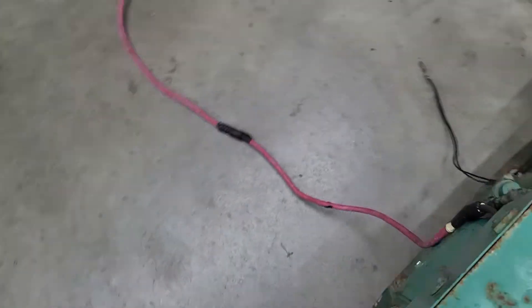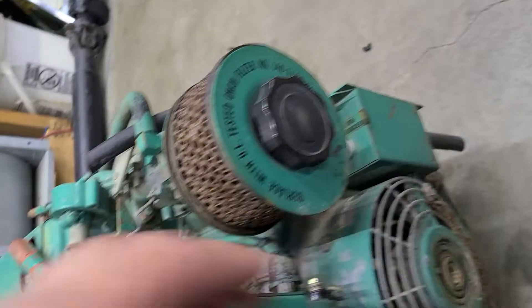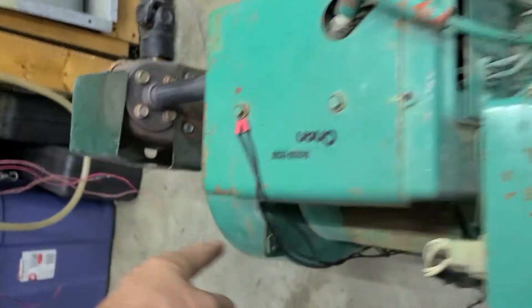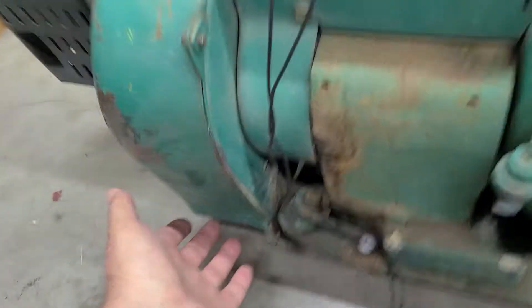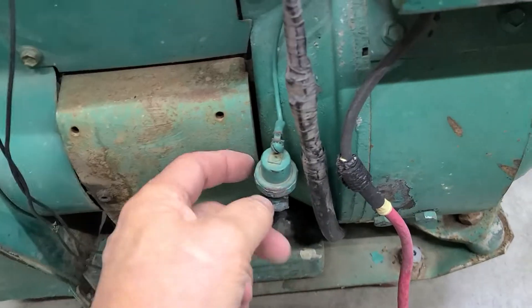Over on this side is the cooling fan. Essentially it draws air in through here, through the generator head which cools it, runs it across the engine, and then out the shroud over here. It comes out on the bottom — there's a metal mesh screen on the bottom of that.